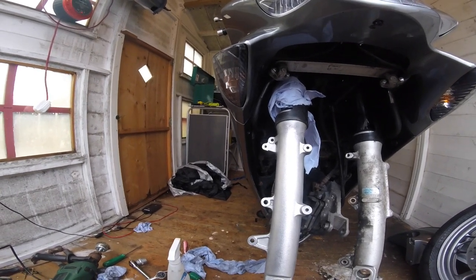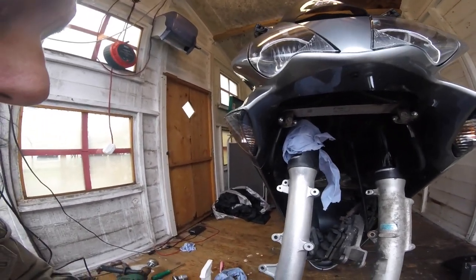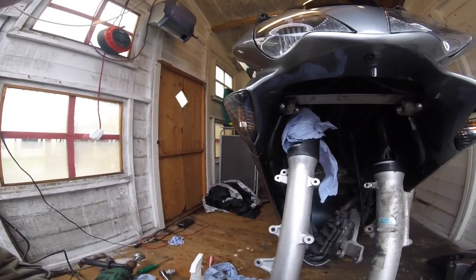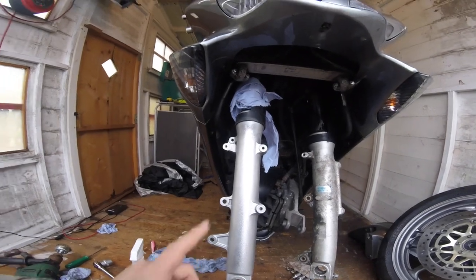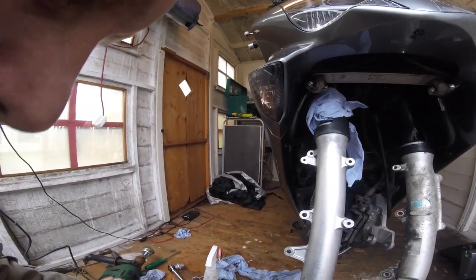I've never rubbed down one set of forks and I've never painted one set of forks. I'm not saying painting them is the wrong way — that's just the way I do it, it's the way I've always done it and it works a treat. I've got some footage of the FireBlade — I did that three years ago.